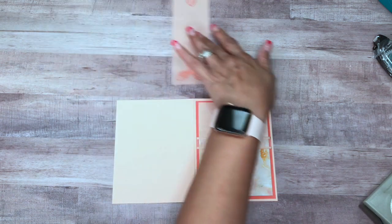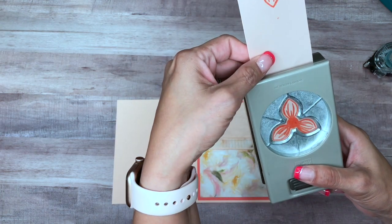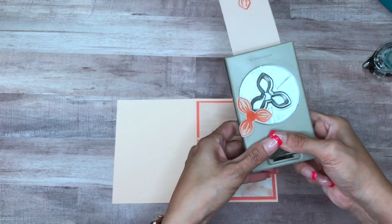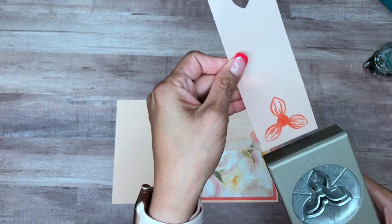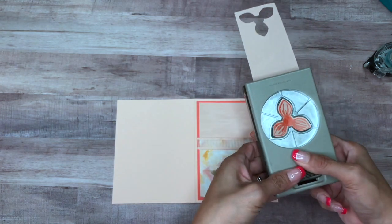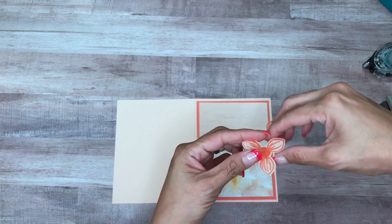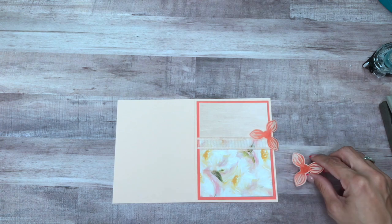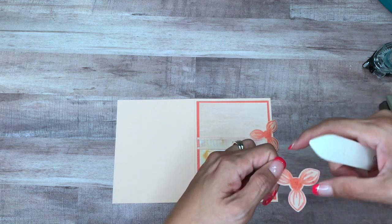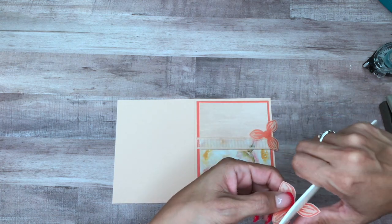I'm going to go ahead and get my punch now and pop that out. I like the vibrant side, but you could also use the back side if you wanted to. I'm going to get my bone folder and very easily pop this up a bit.